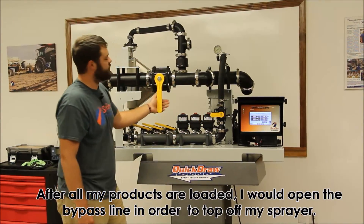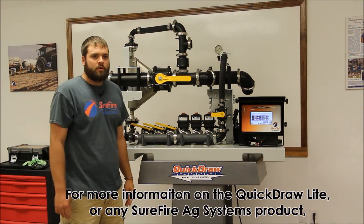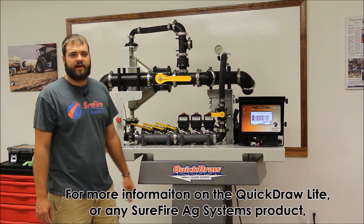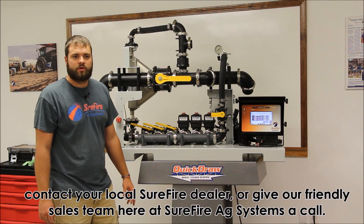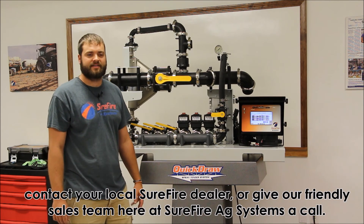After all my products are loaded, I would then open the bypass line in order to top off the sprayer. For more information on the Quickdraw Lite or any Surefire Ag Systems product, contact your local Surefire dealer or give our friendly sales team here at Surefire Ag Systems a call.